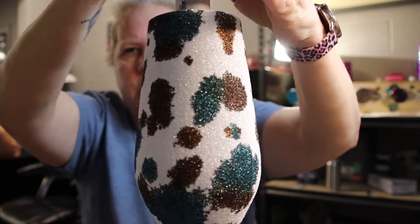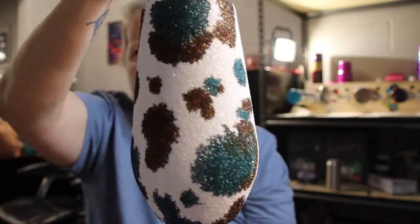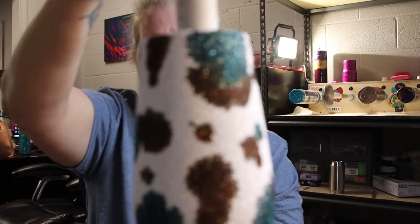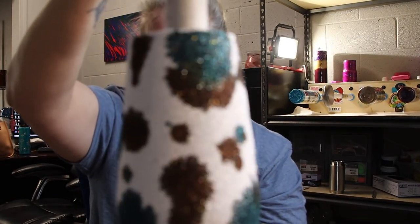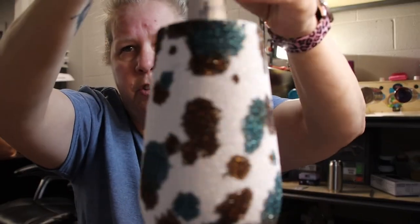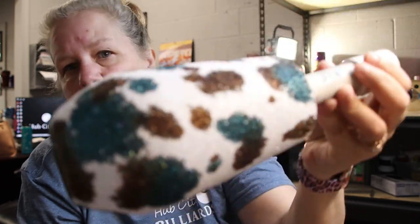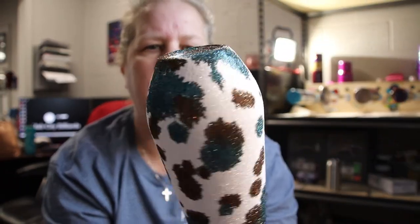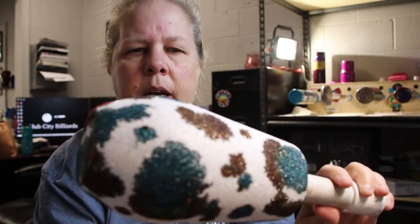I'll show a picture of the final cup at the end of this video. That's really all there is to it — you can use any colors you want. Imagination is the key for this one. I just chose turquoise and brown because it's my favorite. I'm going to put this on my turner from Bama Cups and get it epoxied and show you what it looks like at the end.